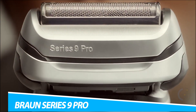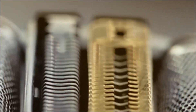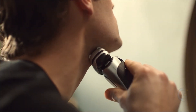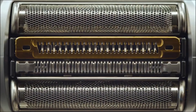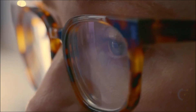Braun Series 9 Pro. Cut both long and short hair with the Braun Series 9 Pro Efficient Electric Shaver. Featuring a unique Pro Lift trimmer and a 5-in-1 Smart Care Center, this men's gadget is ideal for a 1, 3, or 7 day shave. This efficient electric shaver uses sonic technology to shave up to 10% faster than the Series 9 without sacrificing comfort. The Series 9 Pro gently lifts hair follicles and cuts even the toughest hairs while remaining gentle on your skin.